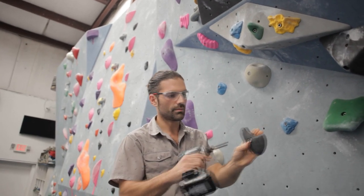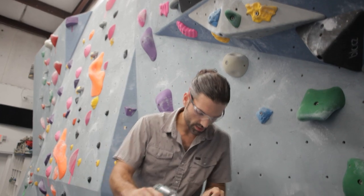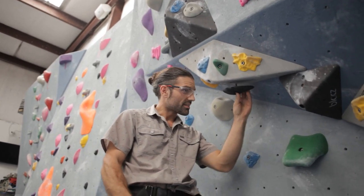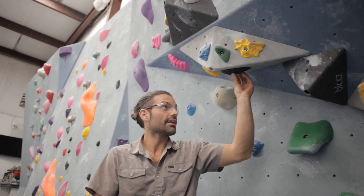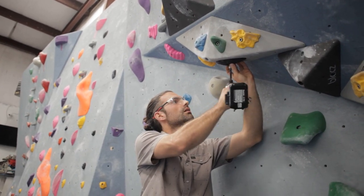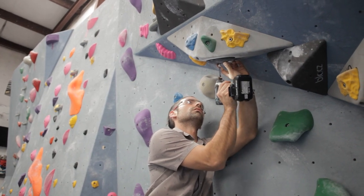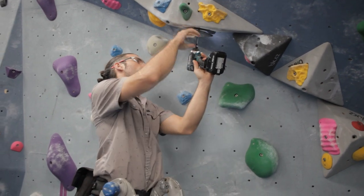With the choice of these holds, not really much on here. I think this is solid - depending on the feet I'm going to give them, the intensity of these is gonna get me right to that four range that I wanted, maybe a touch harder.